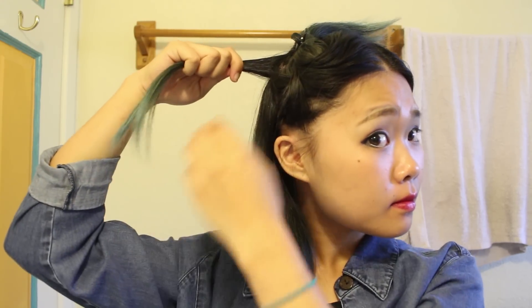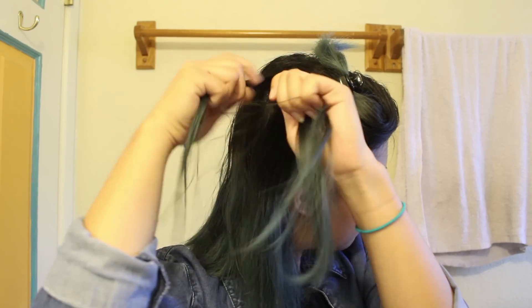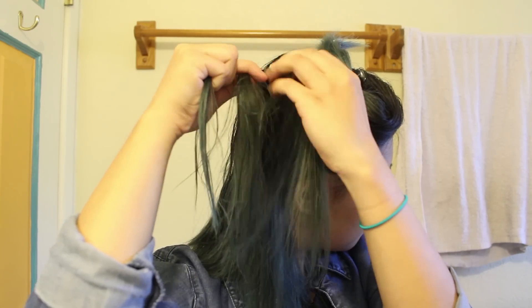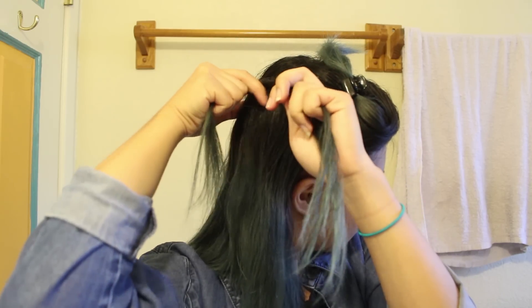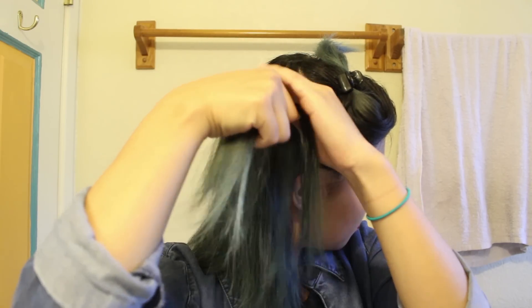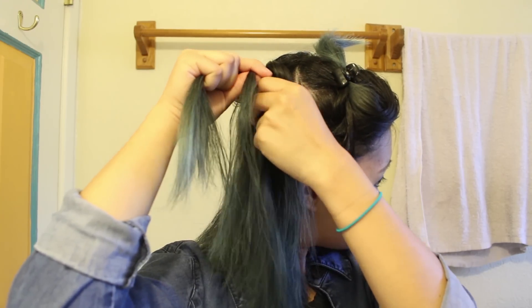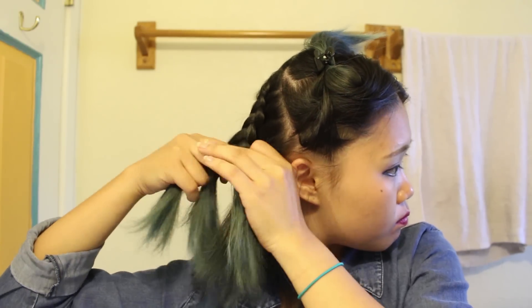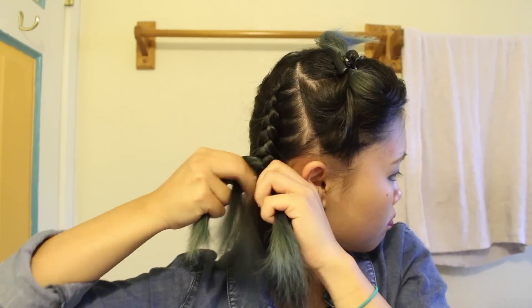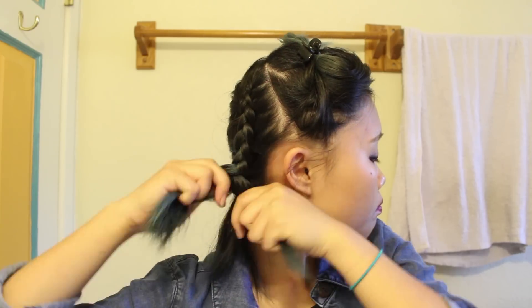Here I'm just grabbing it and I'm actually splitting it in three and doing a Dutch braid. You could do a French braid, whatever you like. I know this is hard to see because it's in the back of my head and I'm trying to figure this out. You simply just grab your hair as you go and put it into a braid. I'm fast forwarding it here and I just go ahead and braid it all the way down.